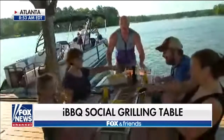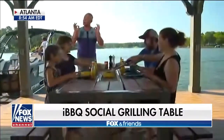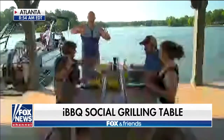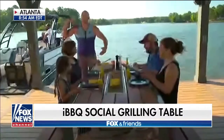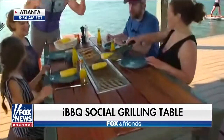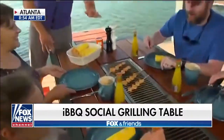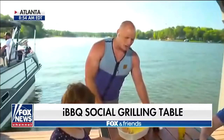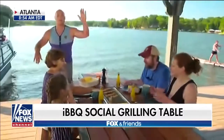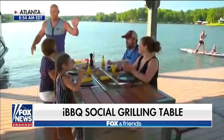We have got the Angara social grilling table from iBBQ. Imagine a grill built into the table, so now we don't have to leave the grill man off to the side. It's all about that social experience — we've got kids, moms, dads coming together and really enjoying the experience together. A really beautiful thing. Quality hardwoods here, and we have a propane tank, so this could be out on the dock, on the beach, at the pool — you name it. The Angara social grilling table from iBBQ is amazing.